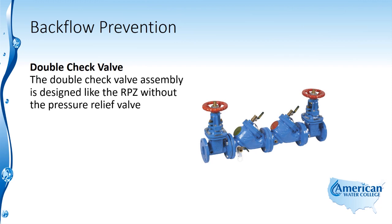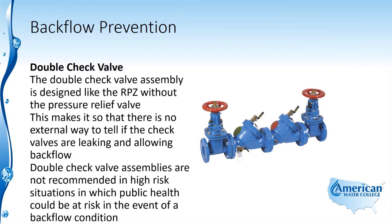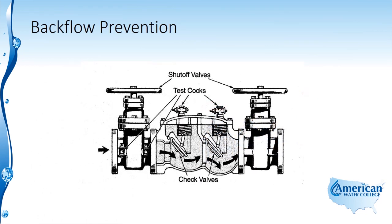The double check valve assembly is designed like the RPZ but without the pressure relief valve. This means there is no external way to tell if the check valves are leaking and allowing backflow. Double check valve assemblies are not recommended in high-risk situations where public health could be at risk in the event of a backflow condition. Water flowing in the normal direction opens the check valves, overcoming spring pressure. In a backflow condition, spring pressure plus the higher system pressure causes the check valves to close and prevents flow. The main difference from the RPZ is that there is no air gap between the two check valves.